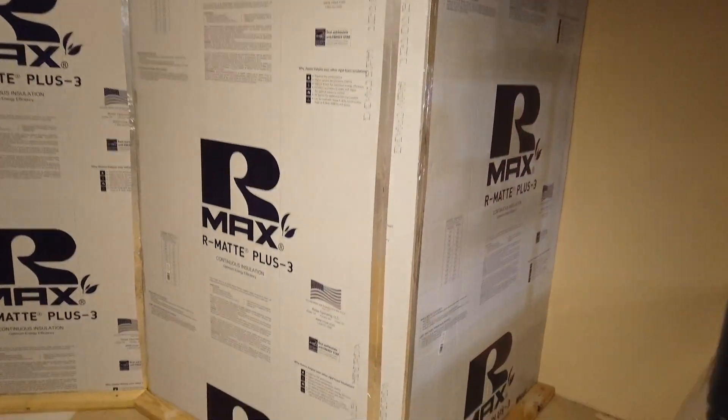Hey guys and gals, real quick video — I wanted to show you some of the progress I've been making on the ultimate gamer's den. It's coming along bit by bit, but I did want to throw this quick video up to show you a little sneak peek. We're going to turn the camera around and show you what we're looking at.